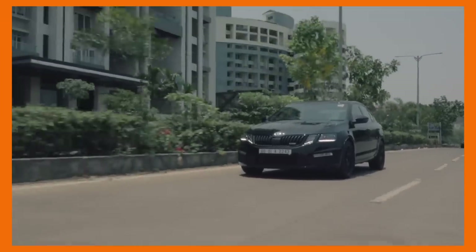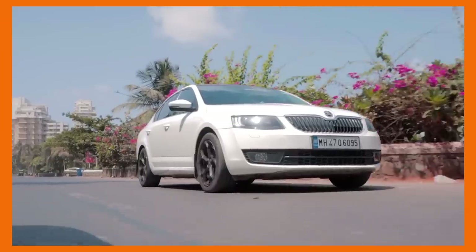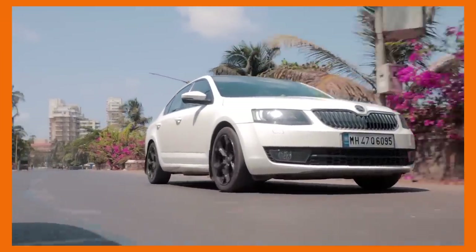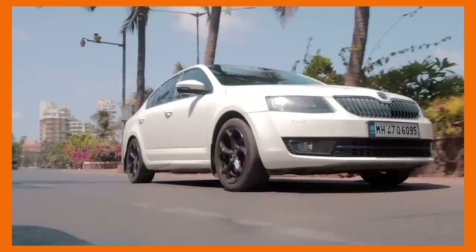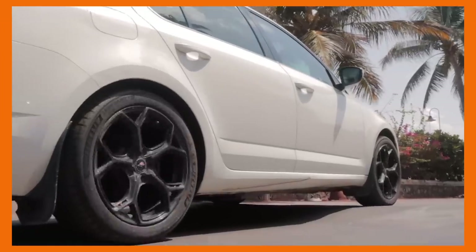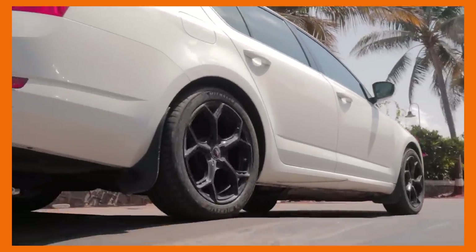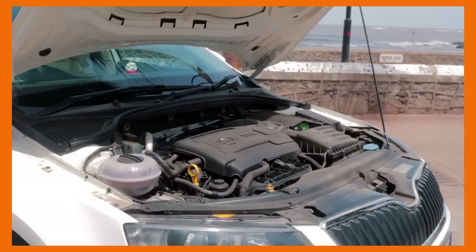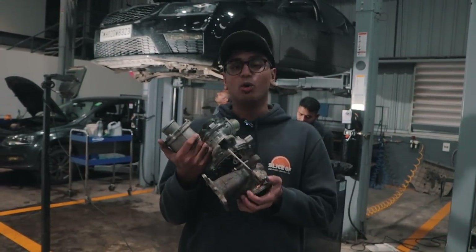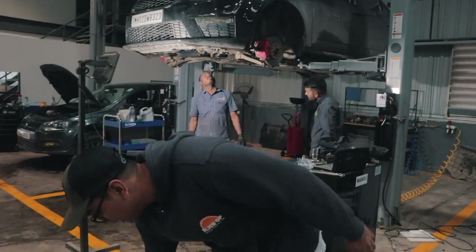After that, the turbo was removed and sold to an Octavia 1.8 owner in Bombay, and we've actually covered that car as well. It's an IS20 Octavia 1.8, just like mine, and now that car has a DQ381 transmission with a Garrett PowerMax Turbo — the first in the country. I'm not sure if that video has come out at the time of posting this one, but this is now the third car that this turbo is going inside — pretty cool.